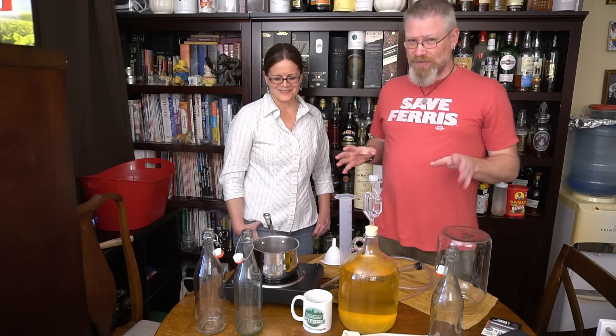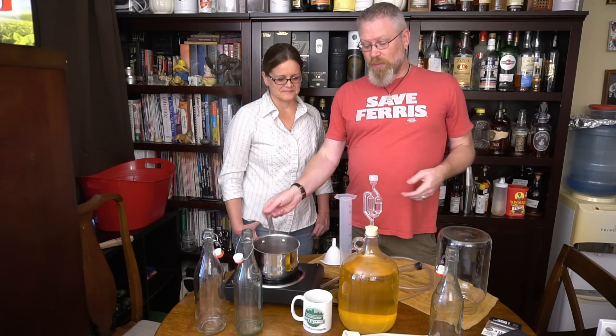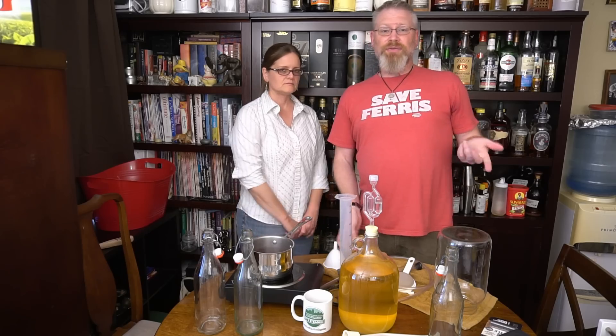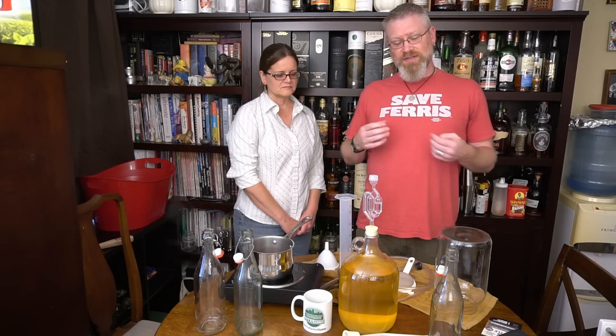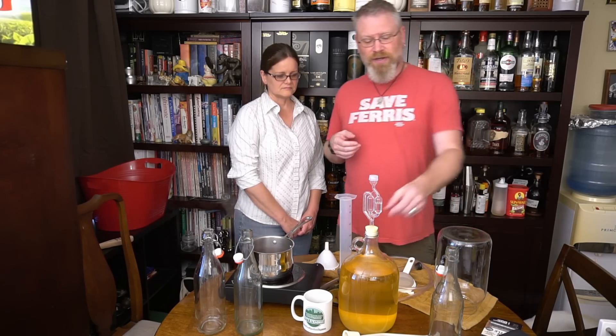So today we're going to try to keep this under two hours. What I'm actually doing is waiting for this to boil down a little bit. I started this before we started the video. The first step is we want to rack this off, and I'm going to take another hydrometer measurement just to make sure it's still kind of working and see what it did.